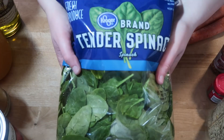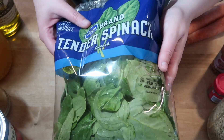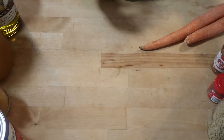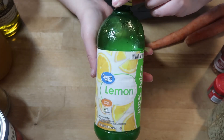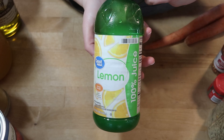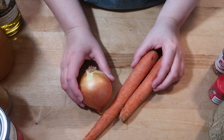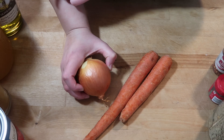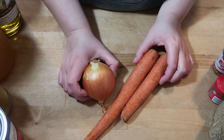This recipe calls for kale but I have some spinach that really needs to be used up, so we're going to use that. And if you have some fresh lemons use those, but I'm just going to use lemon juice. Now I'm going to chop my vegetables and let that olive oil start warming up on the stove, and then we'll get to making the soup.